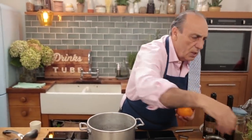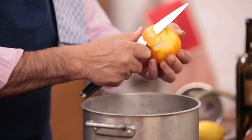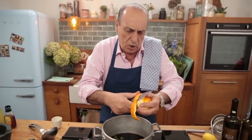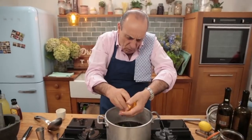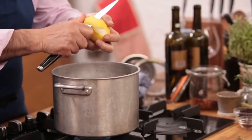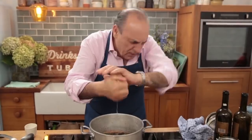One orange and one lemon. First of all, I need to peel the orange and put the peel inside. Then go in and squeeze it — oh, the lovely juice! Once you squeeze it, just drop the halves inside. Then get the lemons and do the same thing. Just put them all inside.